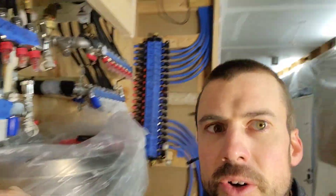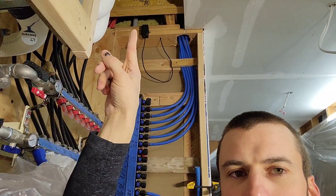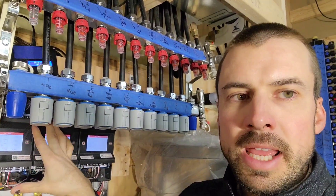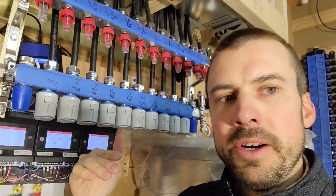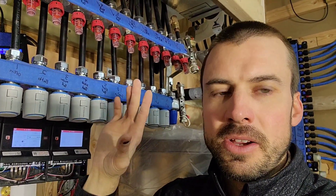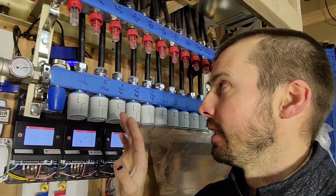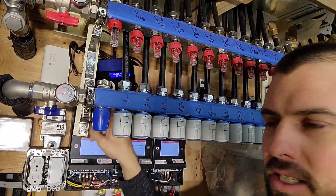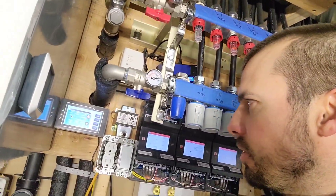It is monitoring the humidity in the house right there on that humidistat. When running in cooling mode, it will keep the water temperature above the dew point in the house so I don't have to worry about condensation happening on my ceilings. We can see right now the water being introduced into this system is 72 degrees.